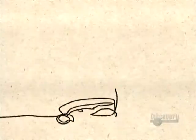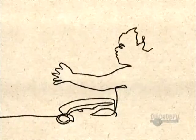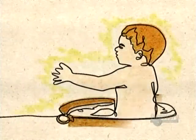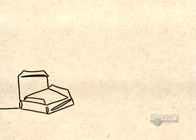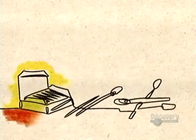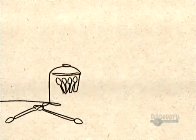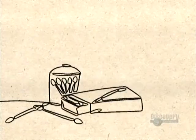Cotton swabs were invented in 1926 by Leo Gerstinczang, a Polish-born American. He got the idea from watching his wife clean out their baby's ears using a flimsy toothpick stuck into a piece of cotton. Leo set out to design a safer device — he took a thicker wooden stick and wrapped the ends with cotton in such a way that it wouldn't come off and get stuck in the ear. The Leo Gerstinczang Infant Novelty Company marketed this invention under the trade name Baby Gaze.